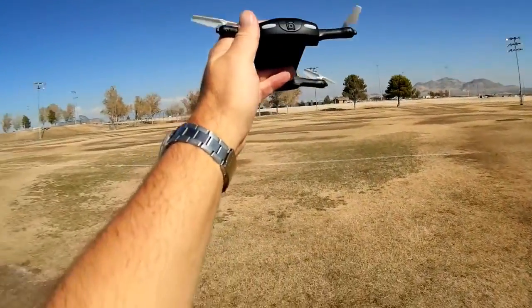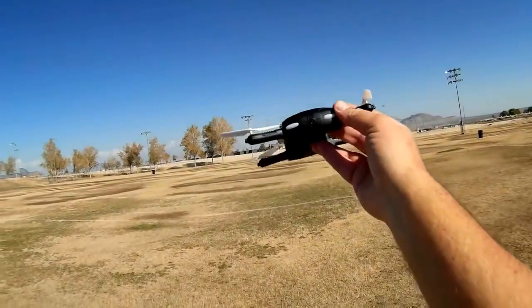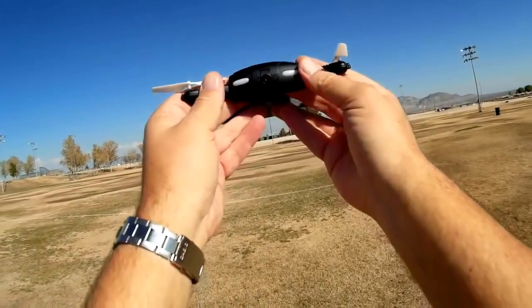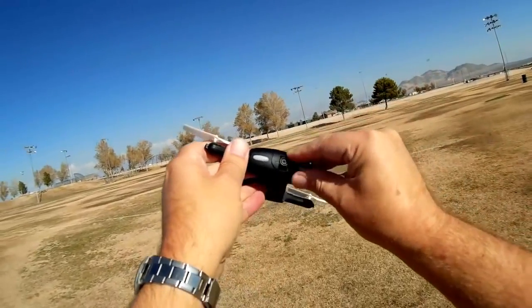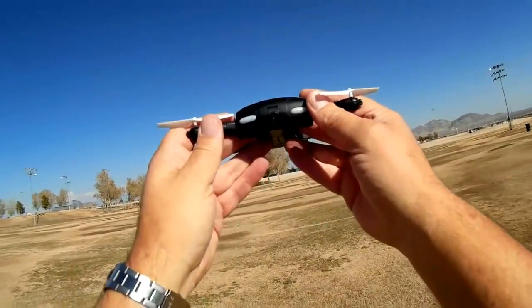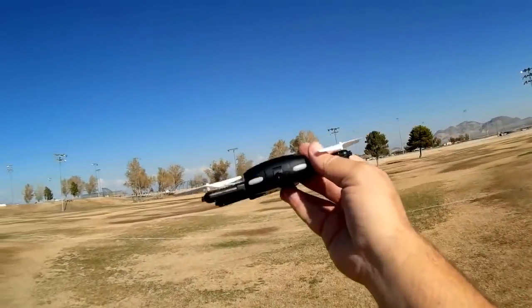It's just a plain old VGA camera — 640x480p resolution. That can be stretched into 720p to simulate 720p, but the way it's recorded onto my phone, it is only 480p. The camera is tiltable, though, so you can tilt it up or tilt it down. We're going to tilt it down since we'll be demonstrating the follow-me feature.